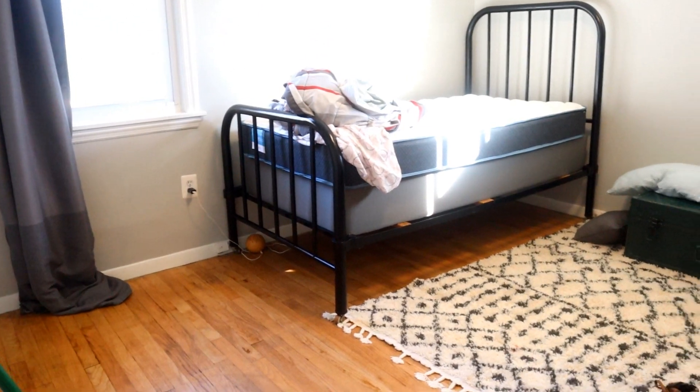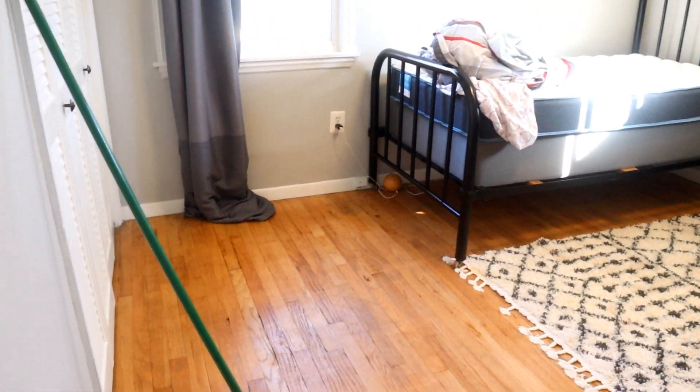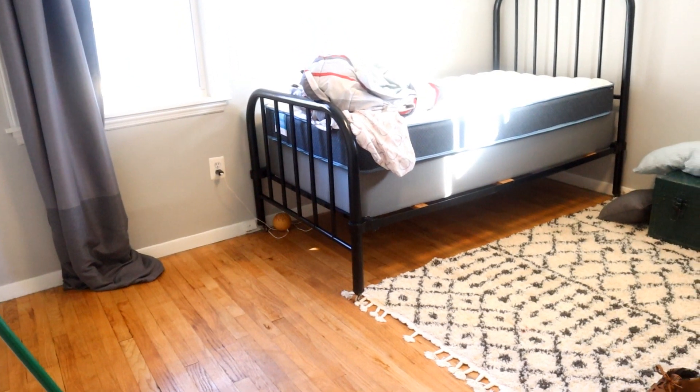I hope you guys enjoy this video. Please give me a thumbs up, and if you haven't already, please subscribe to my channel. Here is about a month after I got done doing his bed frame — I'm going to go ahead and tidy up his room.